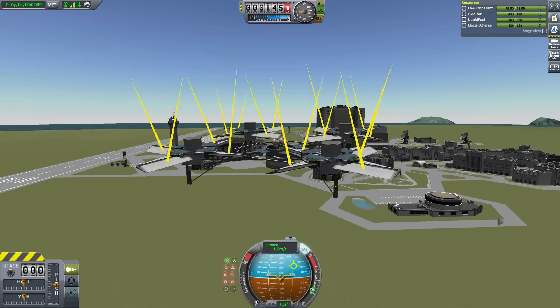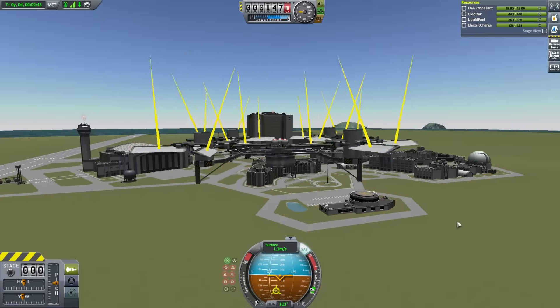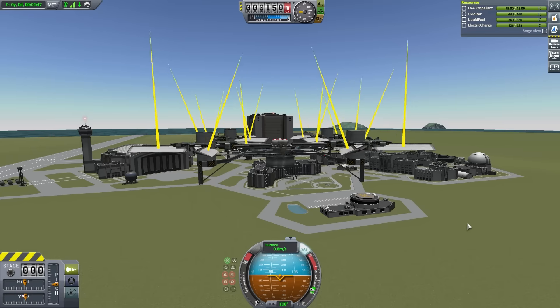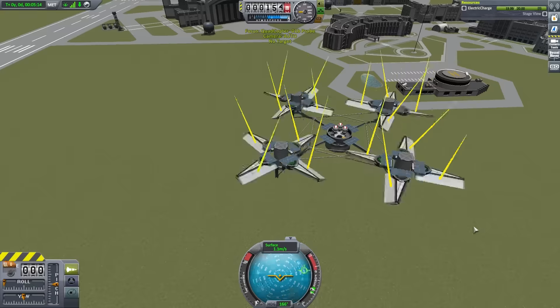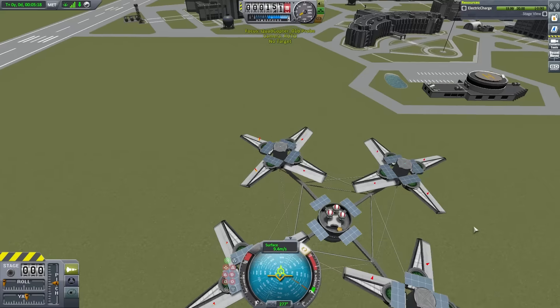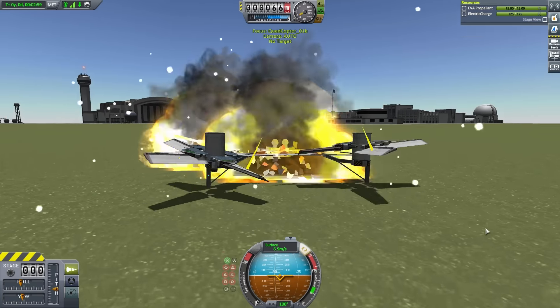This is probably too high for a landing attempt, but let's see. One method is to go through all the engines quickly and shut them all off, but I don't really like that method. Let's give it a shot — boom boom boom boom — oh no, come back. Nope, that was bad, nope, okay nope.